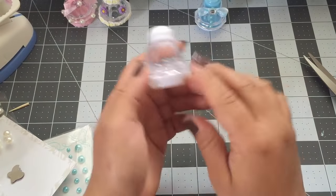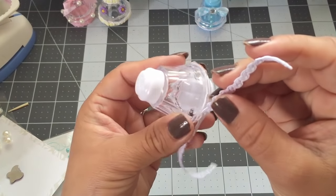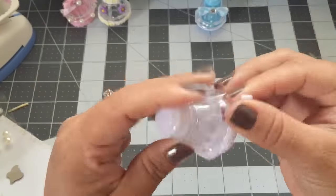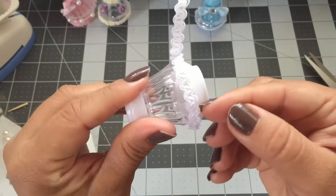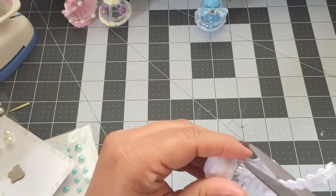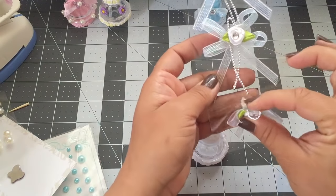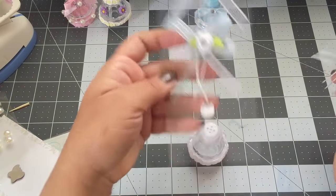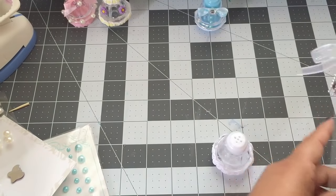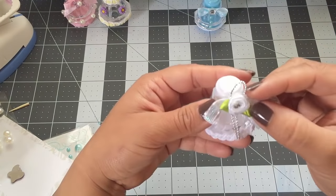Now I'm going to show you this one. For this one I'm going to use this white trim ribbon and this ribbon. I bought these made already — I got them at a Dollar Tree. What I did is I just trimmed the bottom and then I took the top off so it won't be too big for the salt shaker, and I'm just going to glue it.